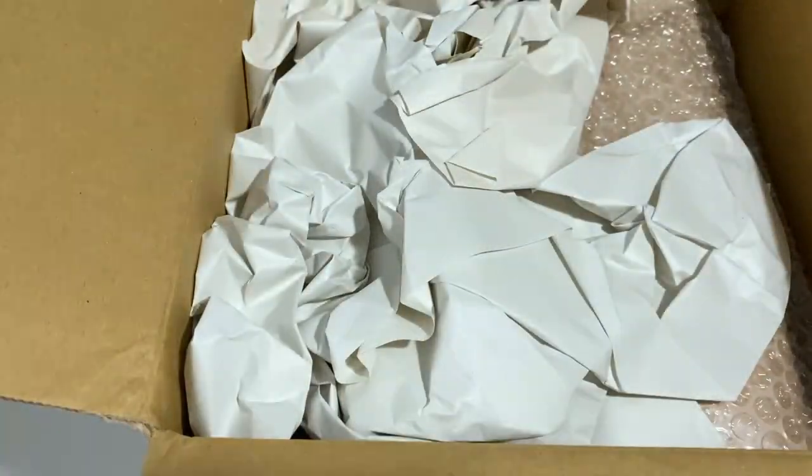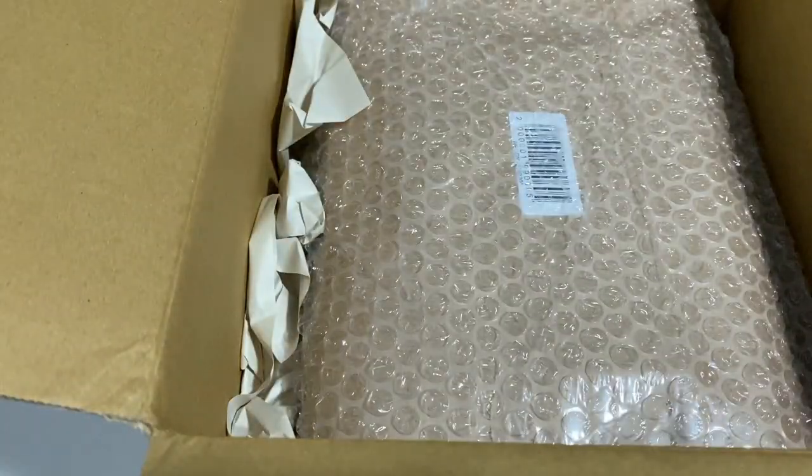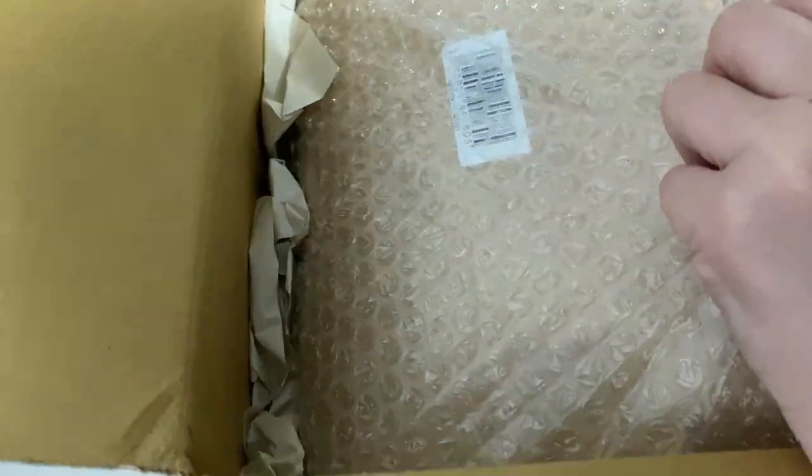I went and bought this from CD Japan. I think it's probably cheaper than getting a proxy or some other websites. As you can see, it's well packaged and I actually bought quite a few things in there.